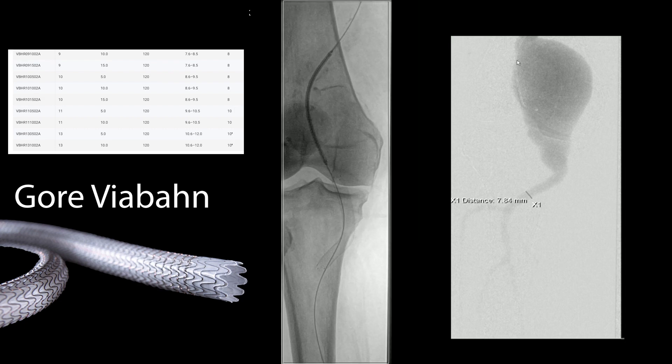You start by crossing the lesion. Here you can see the first viabond — I believe it was a 10 or 11 — being put in distally and deployed. Then we put in an intermediate one to build up the entire length. Here we see a viabond being deployed inside another viabond; you need at least a couple of centimeters of overlap, ideally more.